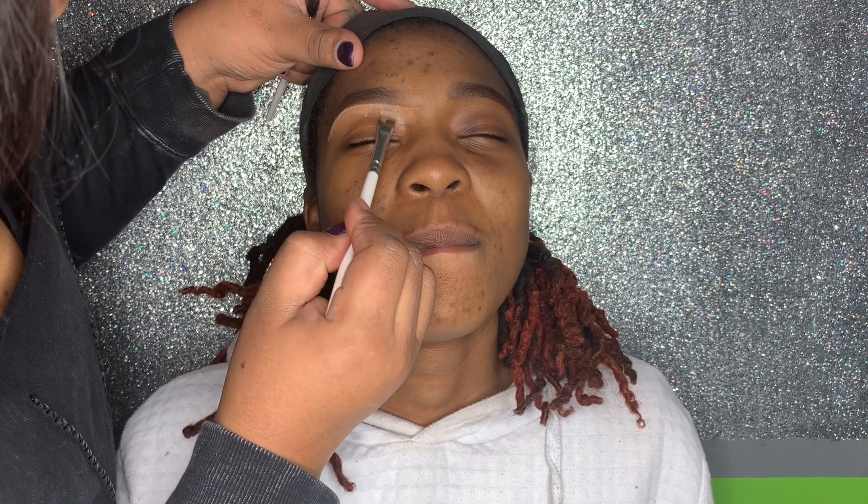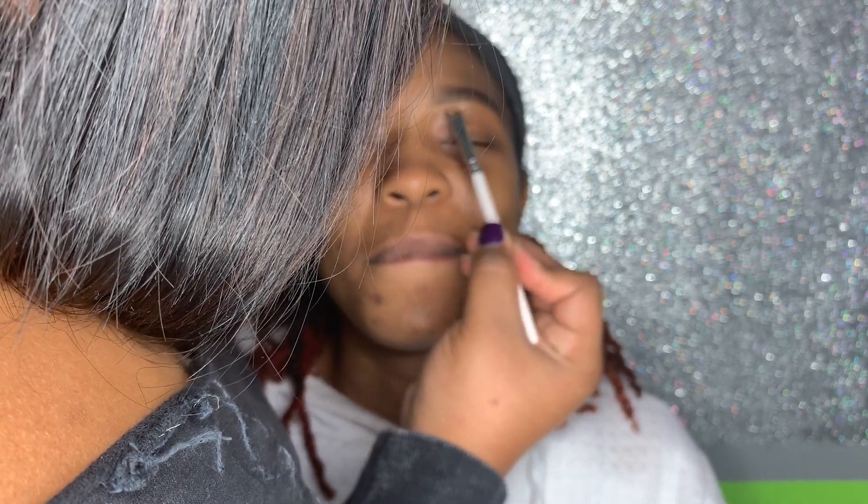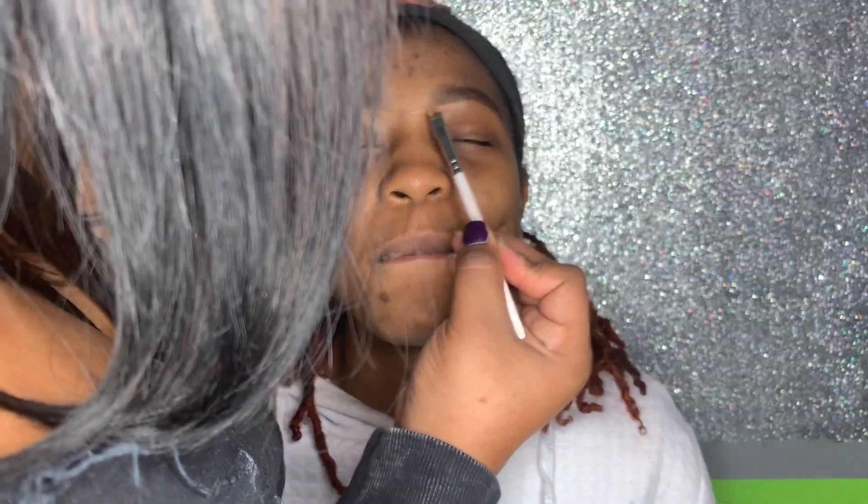After brushing through the other eyebrow, I started carving the eyebrows out with the concealer. I started towards the middle, kind of giving her a unibrow, but that just helps me make sure that both eyebrows are even.